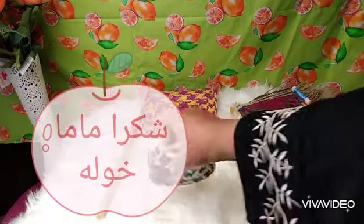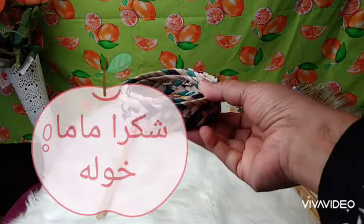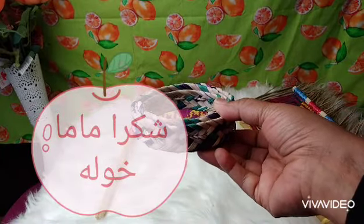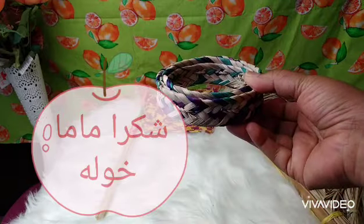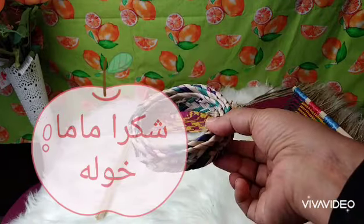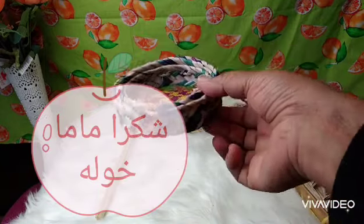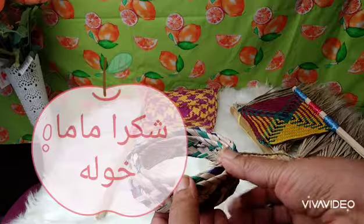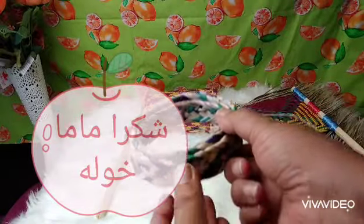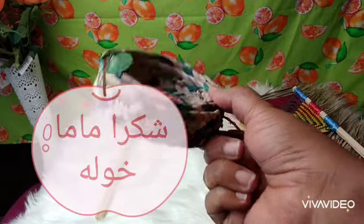Here you will see this ring-shaped cushion. You can put it on your head when you want to carry heavy things, like heavy water cans. You put this on your head first and then place the heavy item on top — your head will feel no pain.